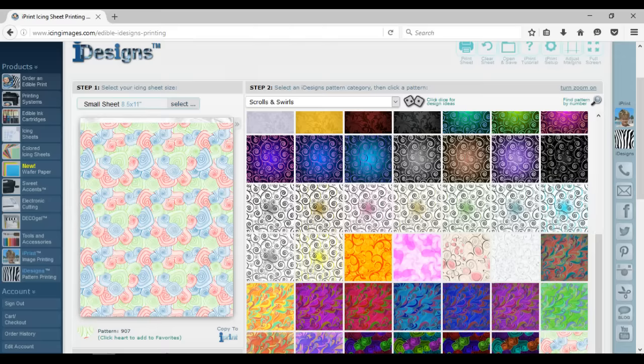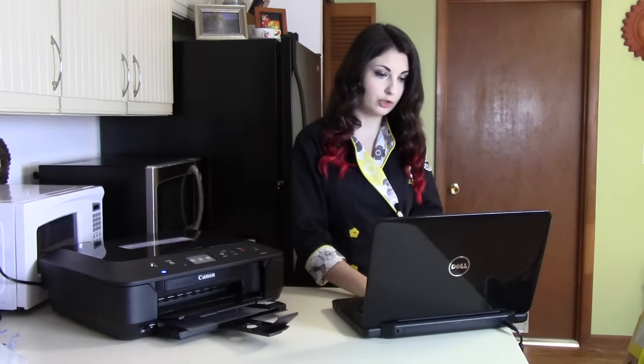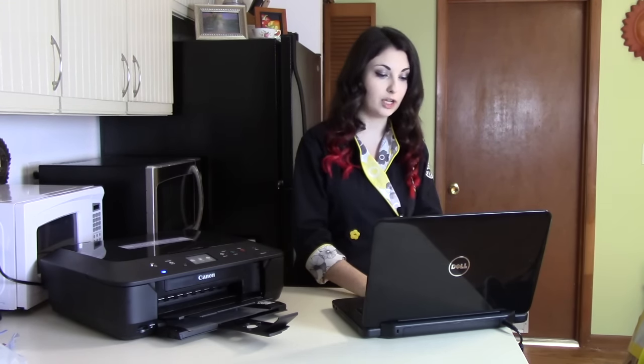I've chosen pattern number 907. The height of it is 3 and 1/4 inches — you can adjust that height if you wanted the pattern to come out bigger or smaller — but I like this 3 and 1/4 inch for my specific piece. It will go straight to my edible printer and print out that pattern using the edible ink cartridges.